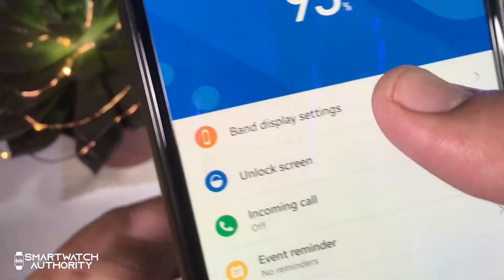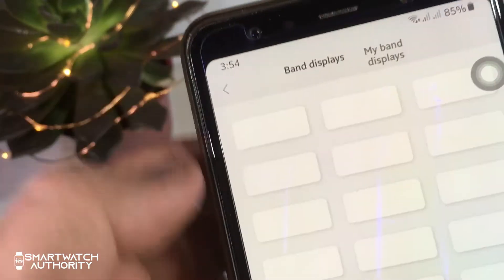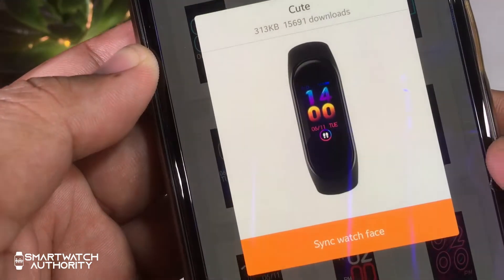The first option is the band display, which serves as your watch face. Just select the watch face you want and install it.